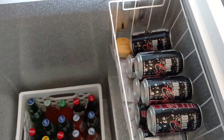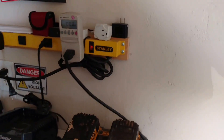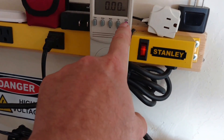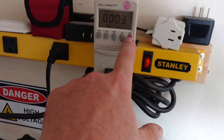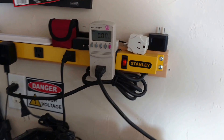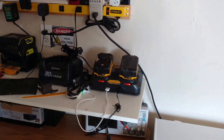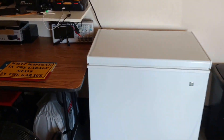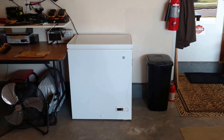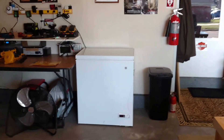We have the sensors in here too and got the kilowatt meter hooked up. You push this button for how many hours and then that one for the actual kilowatt hour use. So there you have it — I like it. Thanks for watching.